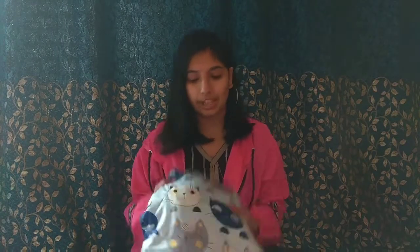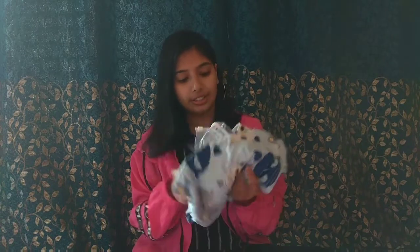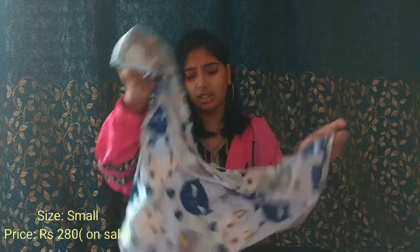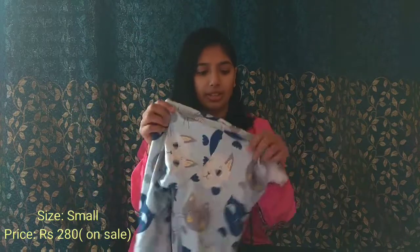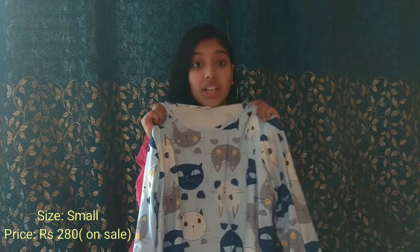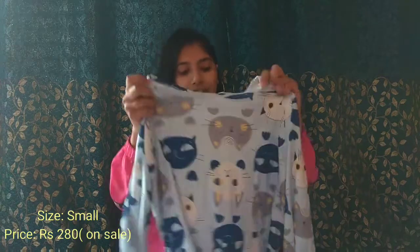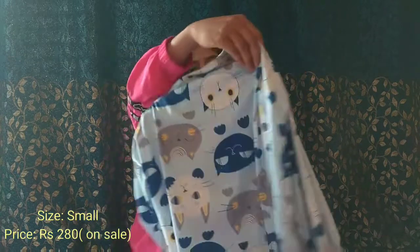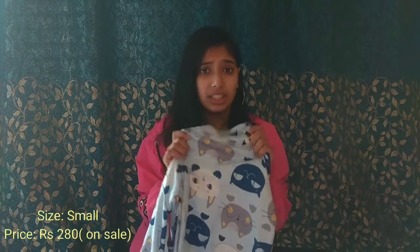The next item is a daily wear type — a night suit. I ordered this night suit. It is a polyester-mixed dress and I think it will be very good for summer because it is very lightweight. In the rain it will probably feel very cold. You can see it has a cute cat design and its color is also very good.